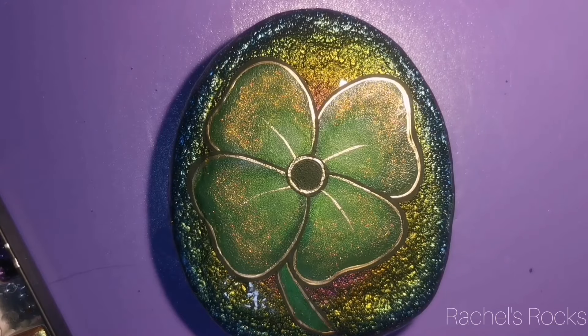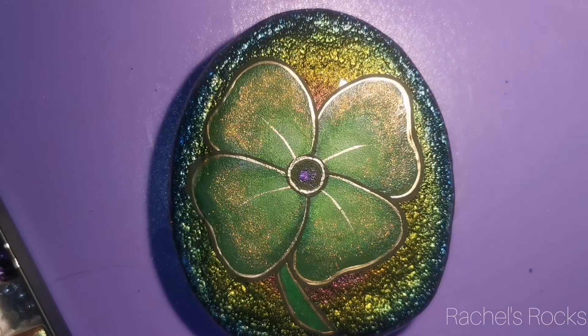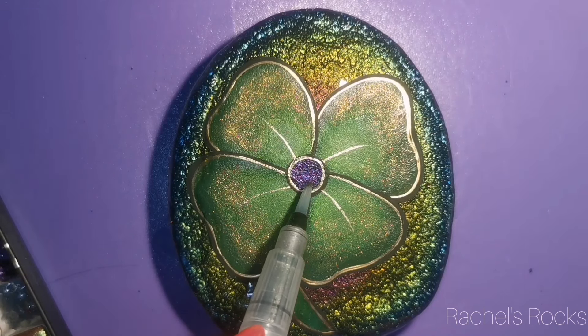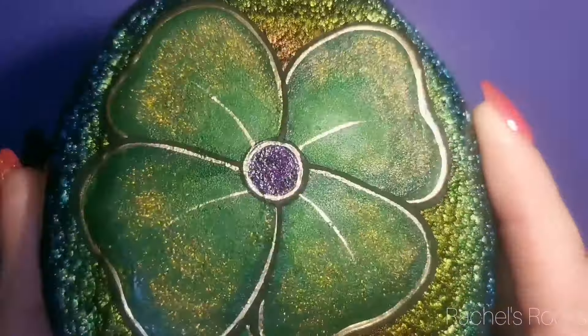My favorite color is purple and I listen to all sorts of different kinds of music. I don't have a favorite band — I like all sorts of stuff. Neither of my kids like to sign up for sports. Jackson, my youngest, is very athletic and has lots of energy. He's very strong and gives me a run for my money when I'm chasing him around playing tag.